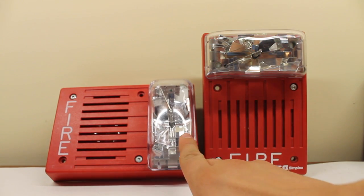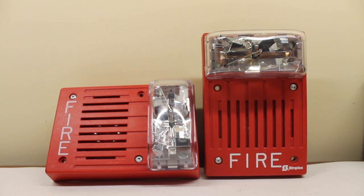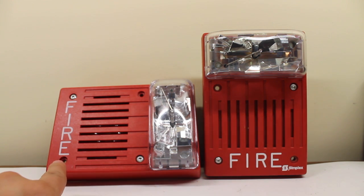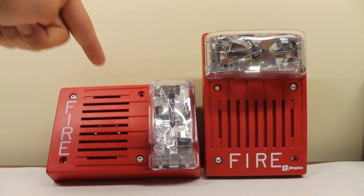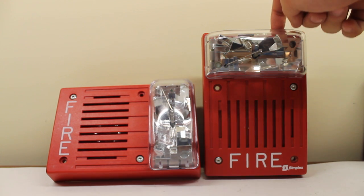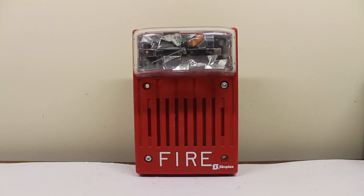This one has a 15 candela sticker while this one does not, but this one is still 15 candela — as confirmed by the sticker on the back of the unit. They both have 15 candela strobes. This one is a slightly newer unit while this one is slightly older — I believe this one is from the mid-90s and this one is from 2000, according to a stamp in the plastic. The later strobes flash a little bit slower to catch up with 60 flashes per minute — about one flash per second, which is more ADA-compliant. The pre-1996 one will flash a little bit faster.